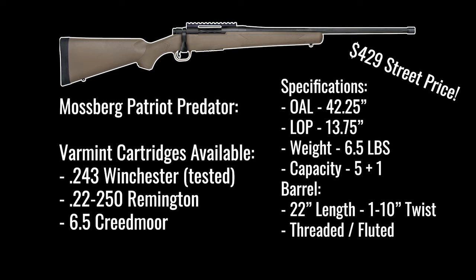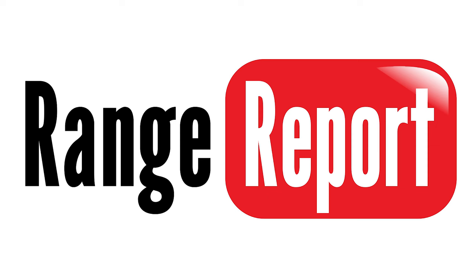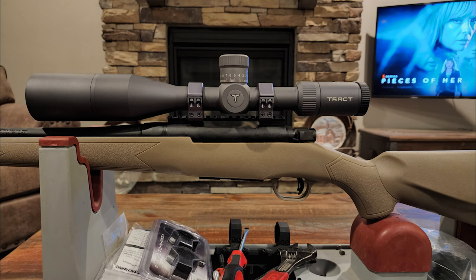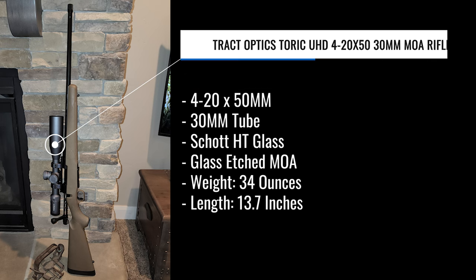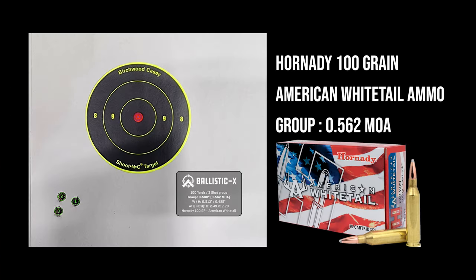I don't want to wait till the end of the video to tell you we did really well with this rifle. Let me prove it out with what we did at the range and then in our hunts. I mounted a Tracked Optics Toric scope to this — go check out Tracked Optics. This is one of those companies that flies under the radar and makes excellent optics. The HT glass is just excellent for what we do.